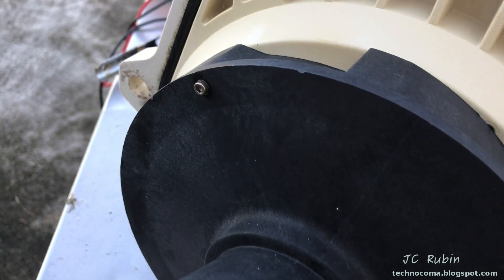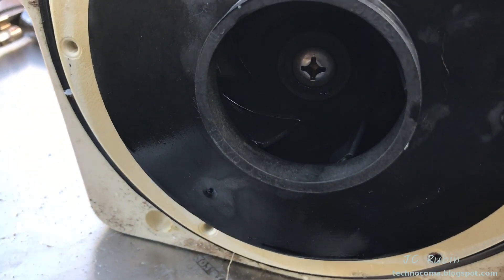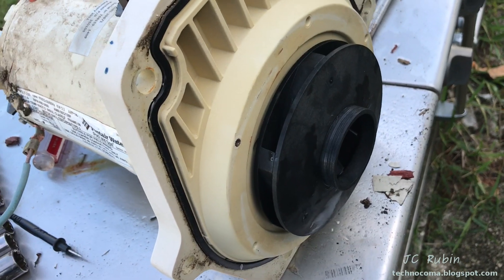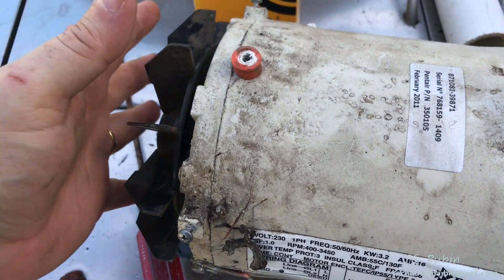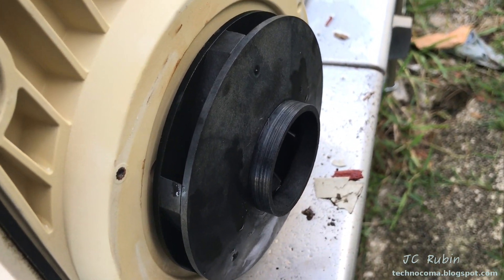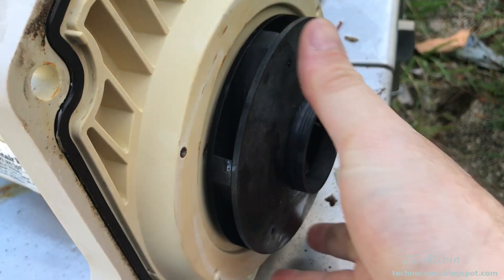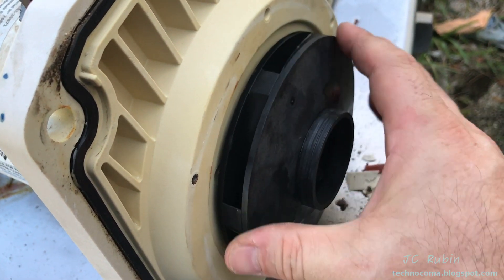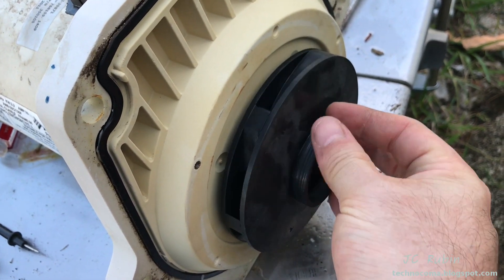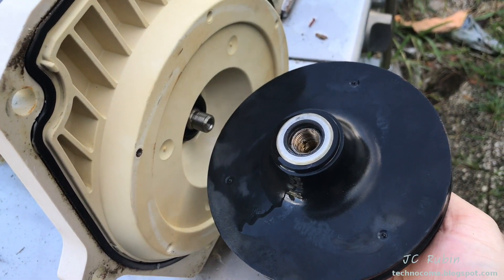Now I'm going to remove this black outer shroud — there are two hex nuts, one over here and one over here, that will come out. Next is going to be this inner plastic turbine. This screw right here is reverse thread, so keep that in mind when you remove it. Once the screw has been removed, grab this rear cooling fan securely — don't break it. Hold it steady and turn this impeller counterclockwise to unscrew it from the shaft while holding the fan, and it will come out and off of the unit.